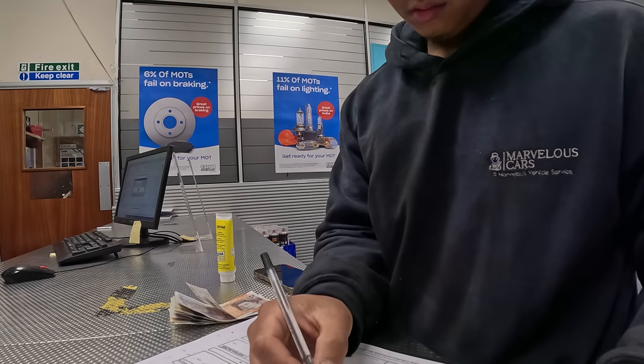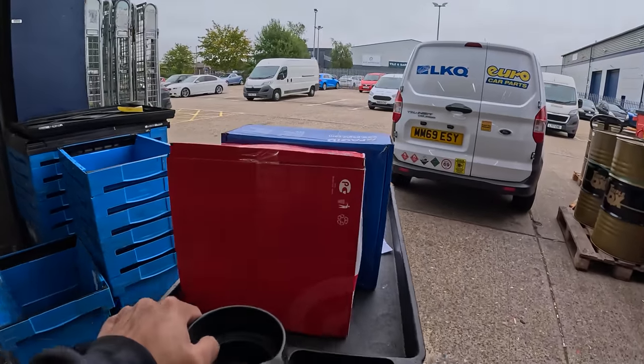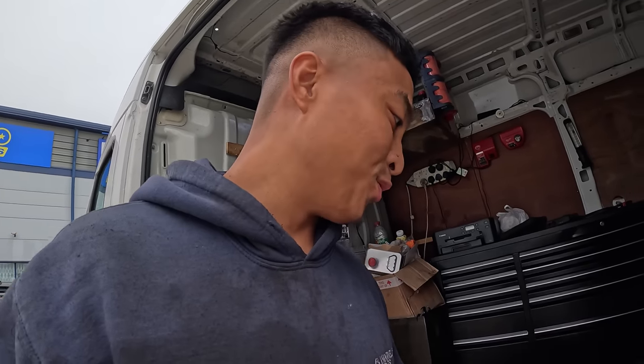Good morning everybody, we are here at Euro Car Parts again. I'm not gonna lie to you — at this point I feel like I'm betraying Pagid. Have a look at this.